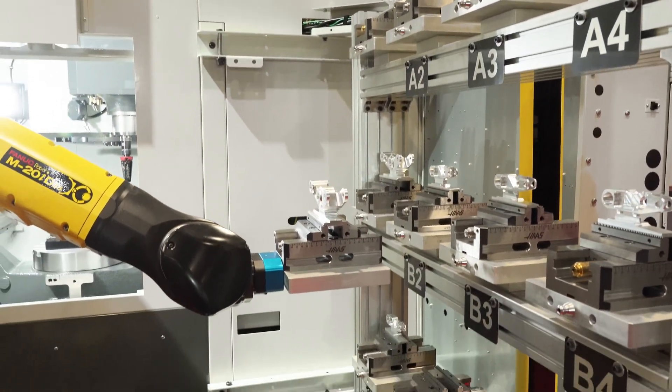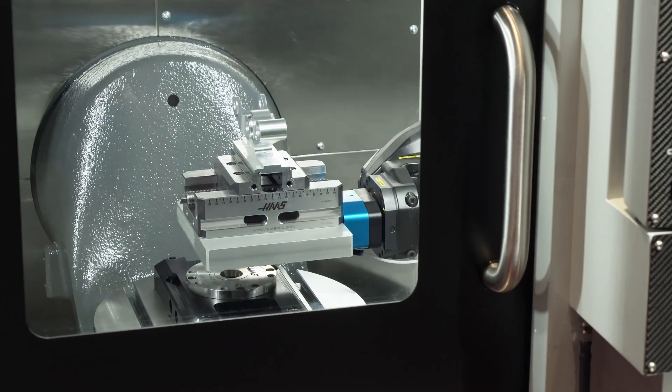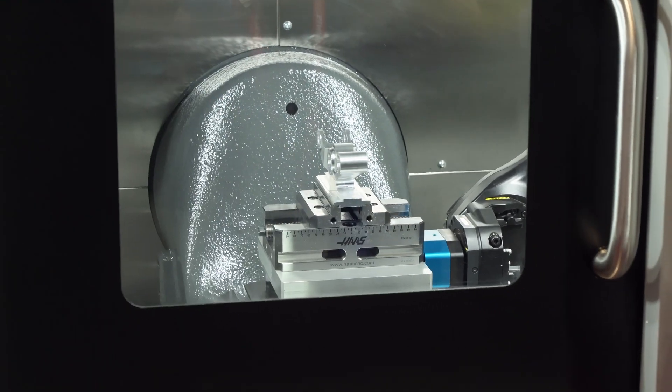What this system does is it uses our zero point clamping system, both to clamp the pallet when the robot lifts it into the machine, and then also to clamp the pallet down to the table for machining.